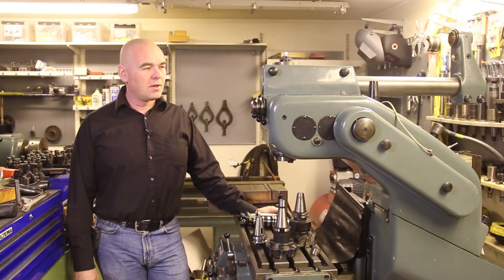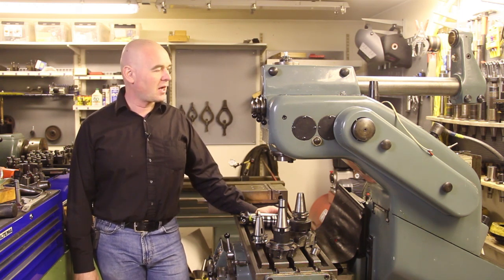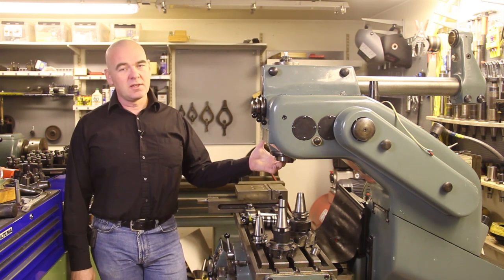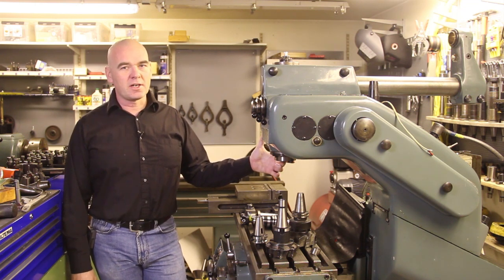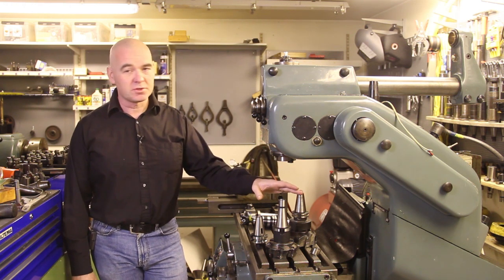Welcome back to my shop. Today I'm going to talk about tapers. As you saw in the Abene mill machine video, I have this Abene with a 40 taper, but these tapers had me a bit confused when I started out machining, so I thought I'd tell you a little bit about the different kinds of tapers.